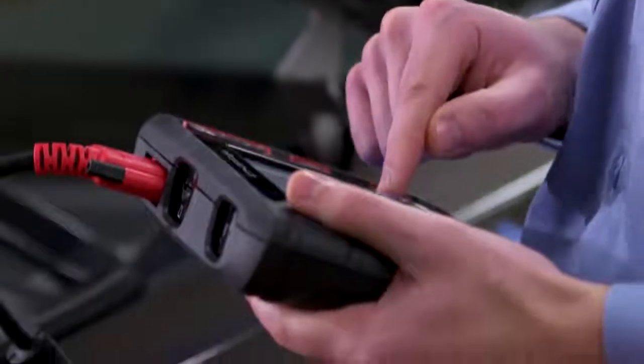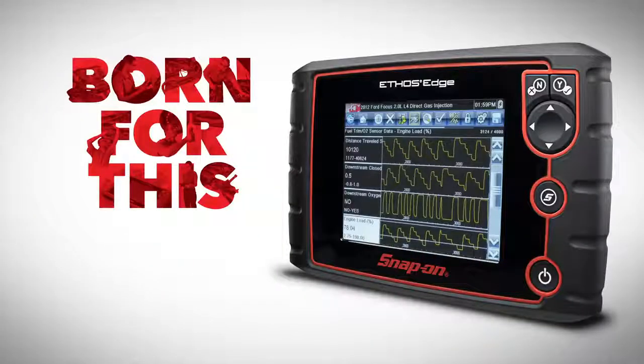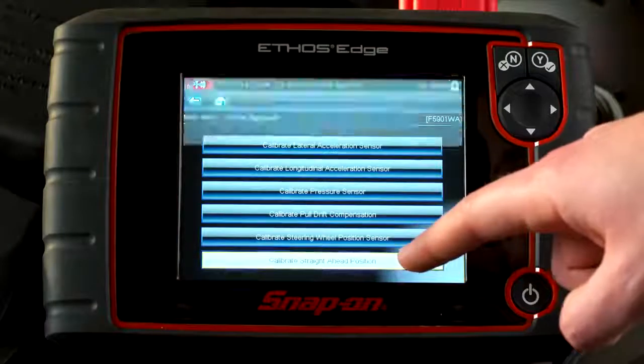I'm starting my journey with the right diagnostic tool right now. I was born for this, and so was Ethos Edge. The power of codes, live data, and functional tests.